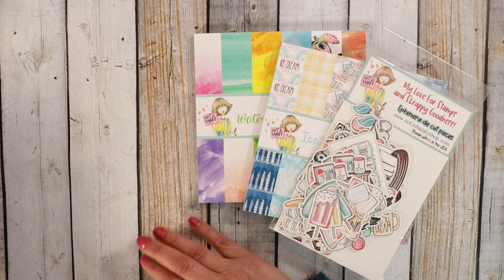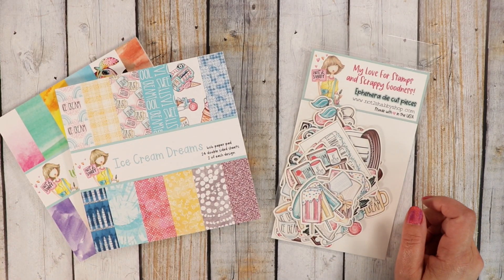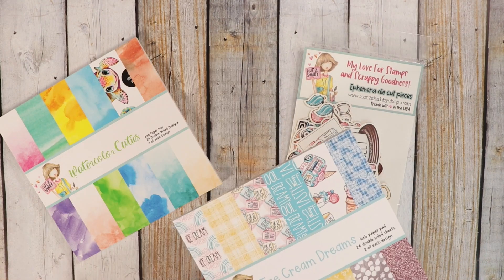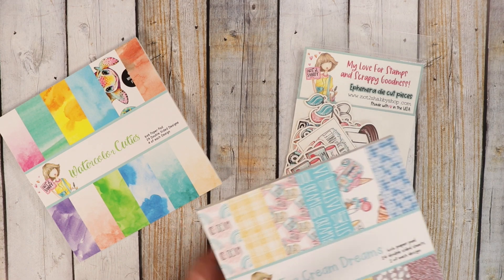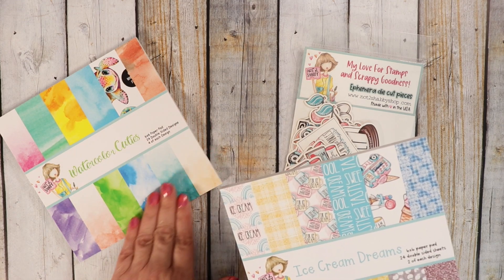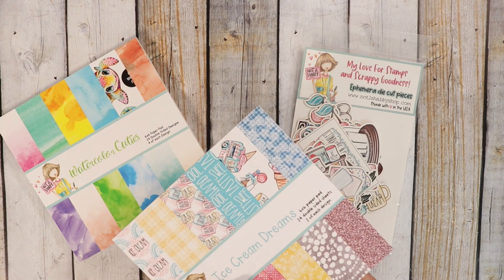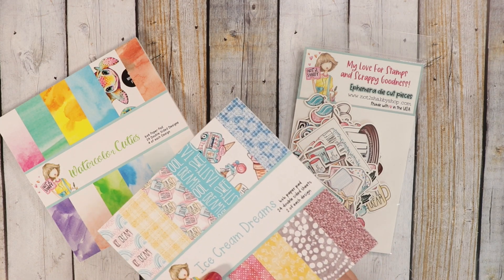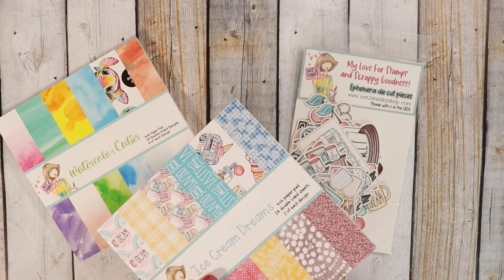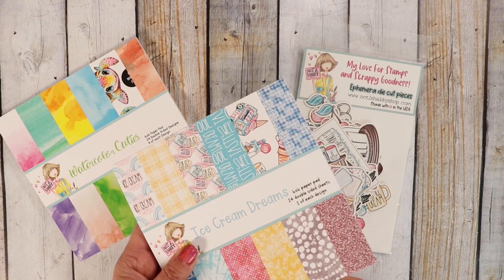For my cards today, I used the Paper Pad Club. I used the Paper Pad Ice Cream Dreams and the coordinating ephemera and the cutout sheets that are in this paper pad. If you're on the Paper Pad subscription, you also get the Watercolor Cuties for your second paper pad, which features really cute little turtles and a lot of beautiful watercolor-looking sheets of paper.